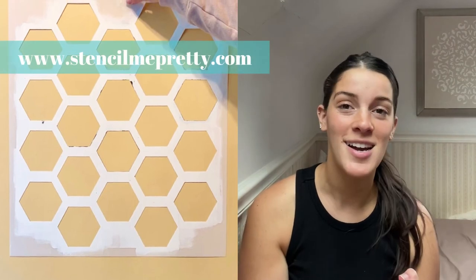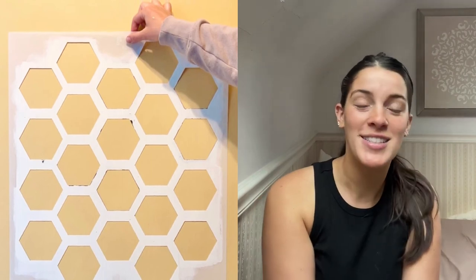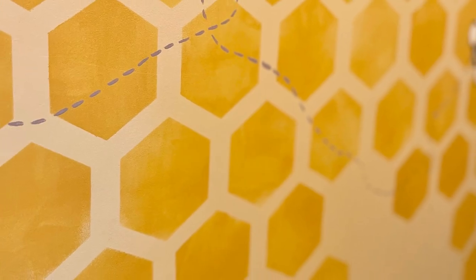You can also check out the other stencils on our website if the honeycomb one wasn't really your style. We have tons of accent wall patterns that would look great in any children's room, nursery, or even any room in your space. Check those out at stencilmepretty.com, and for recent projects you can find us on Instagram at stencilmepretty. I hope you loved this video — check back for the next one, thank you!